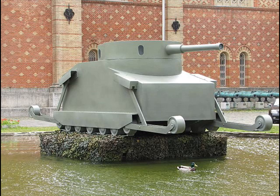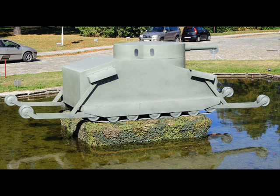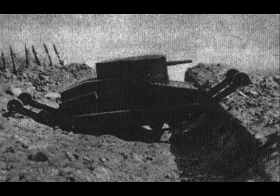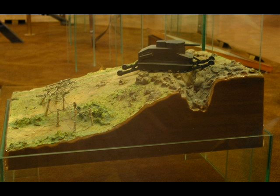Keep in mind, this tank was not actually built. The photographs you see are two replicas — the color photograph is a full-size replica, and the black and white photographs are of a toy model made in 1911. For some reason, the Austro-Hungarian leadership didn't like this tank concept, so they abandoned it early in 1911-1912.